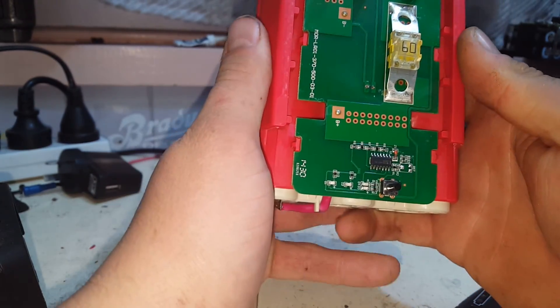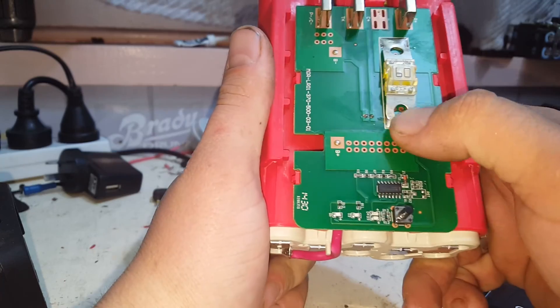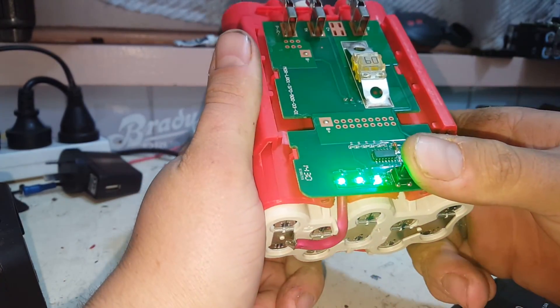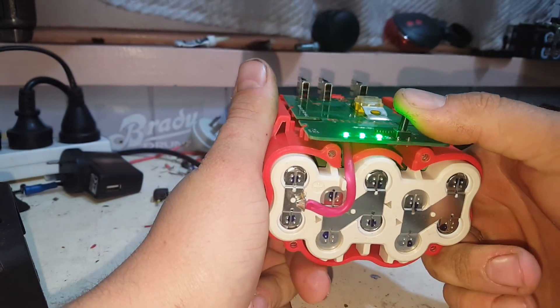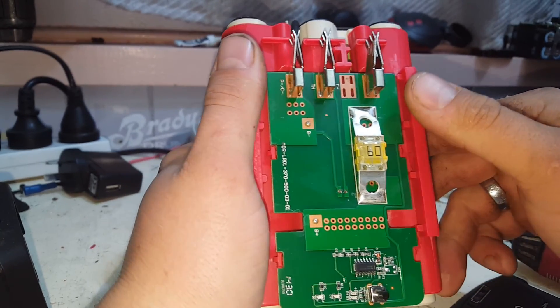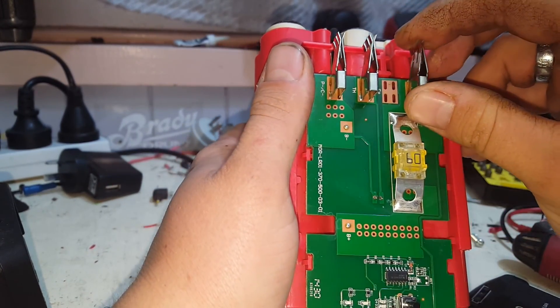Alright, very simple circuit board. We have a 60 amp fuse — that's quite substantial — soldered across the board. We've got a little extension on our micro switch, and we've got three connections: a positive, a negative, and what looks like a charge connection.